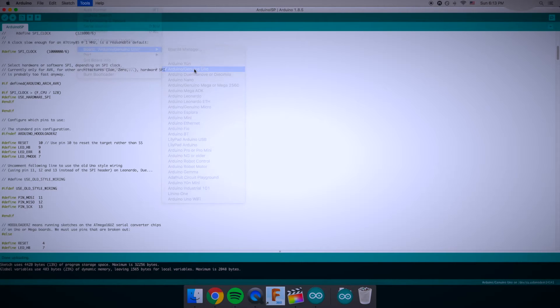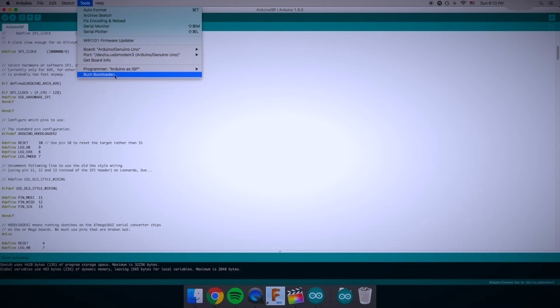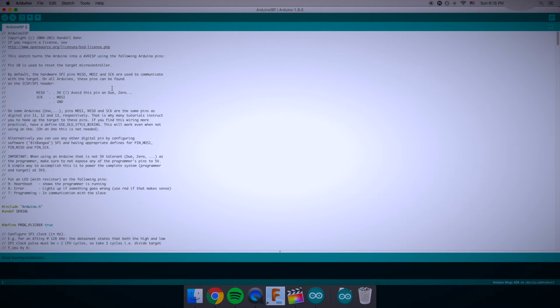Jumping on the computer, you will want to select the board that you are going to burn the bootloader on, and not the programmer. You will want to choose the Arduino as ICSP function. I have also realized that my board is running on an Arduino Mega architecture.